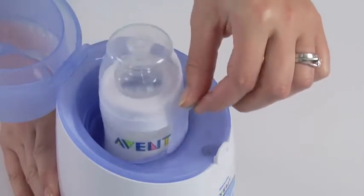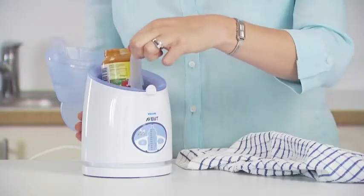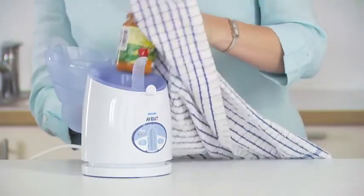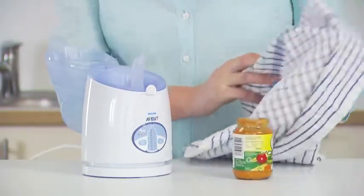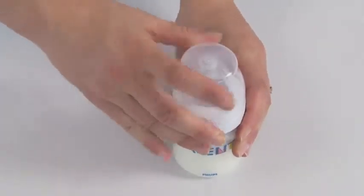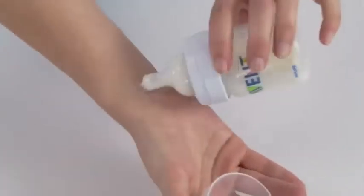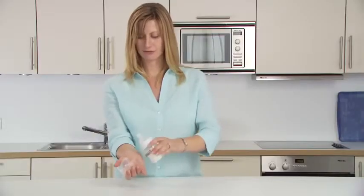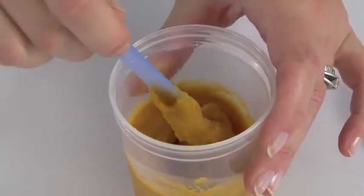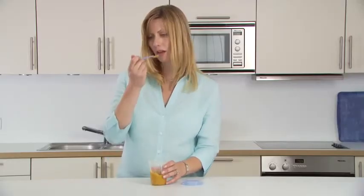Use the lifter to raise small bottles and food jars — don't remove the lifter from the warmer. Always check the feed temperature before feeding your baby. For milk, ensure the lid of the container is tightly secured, then shake it. Check the temperature by sprinkling a few drops on the back of your hand. For food, stir it thoroughly and test it yourself with a spoon to ensure it's not too hot.